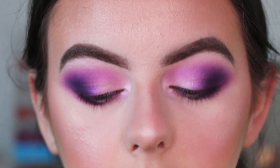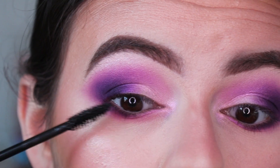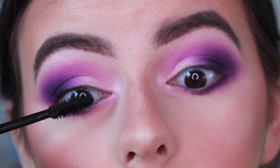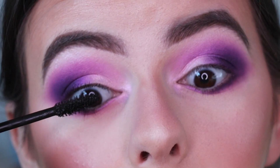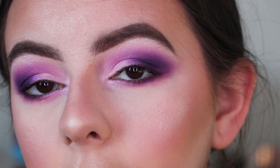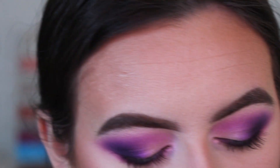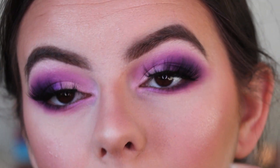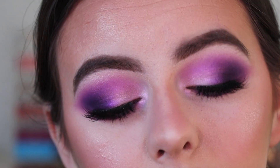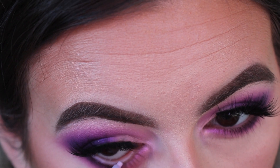Going in with my Fenty Beauty mascara on my top lashes. I don't apply too much since I'm putting falsies on anyway — I just apply enough so it blends in with the falsies. Off camera I'm applying my falsies; these are Morphe ones in the style A Little Extra. They're wispy but get thicker towards the outer corner, which matches this look well. Then going in with Colourpop chrome gel liner in the shade Crybaby on my waterline.